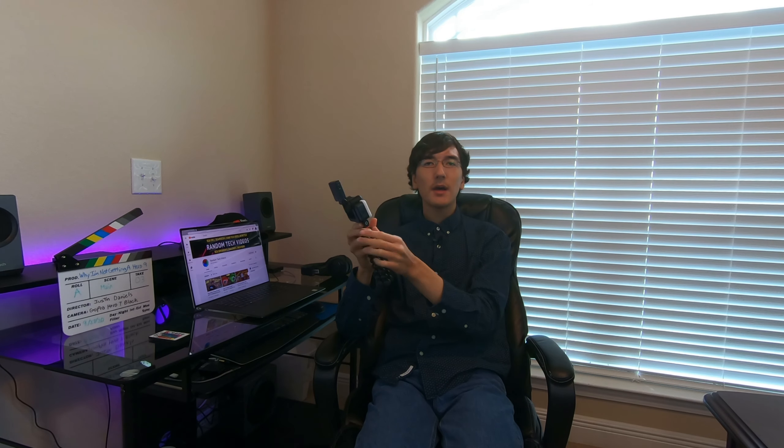Finally my vlogging setup with the GoPro Hero 8 is complete. I have the display mod, light mod, media mod, and of course the GoPro Hero 8. But now the Hero 9 is out! I guess I just can't keep up with the latest tech.